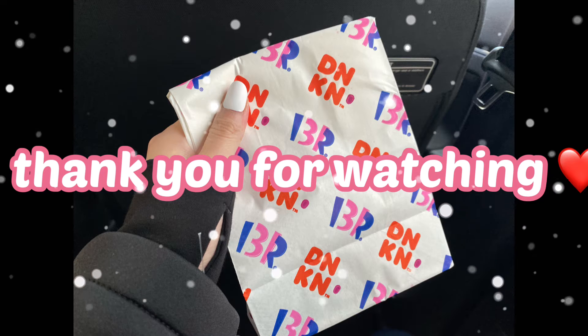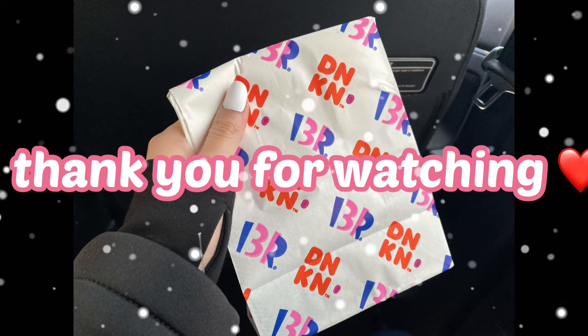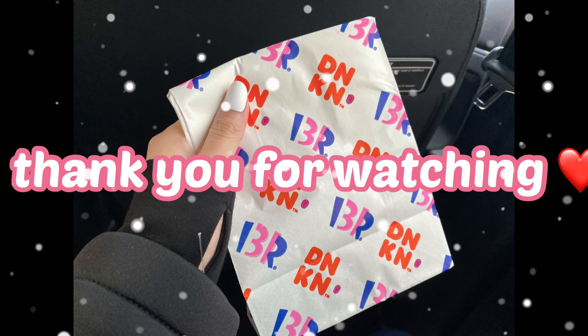Thank you for watching, guys. I am so excited!